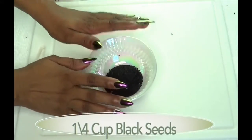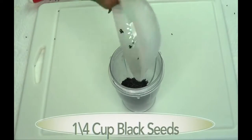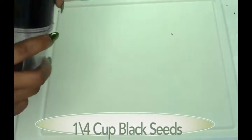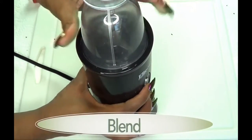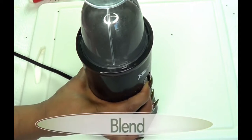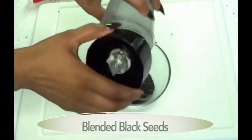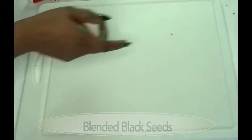Now the first thing I'm gonna prepare is our black seed. I'm gonna be blending the black seed — about a quarter cup of black seeds — since you can blend this and store it in an airtight container. And here is our blended black seeds.